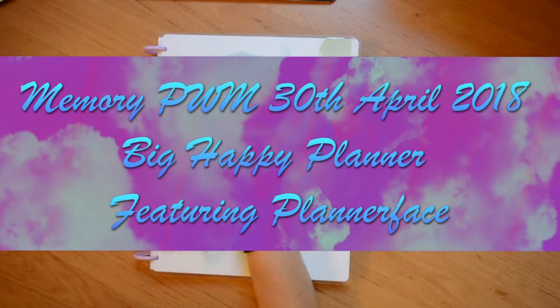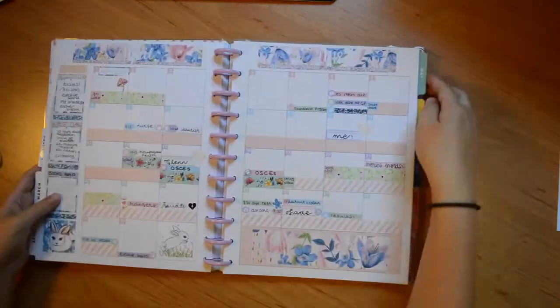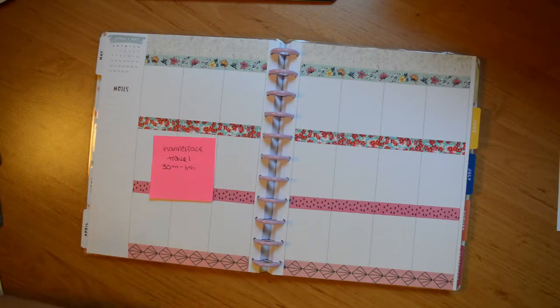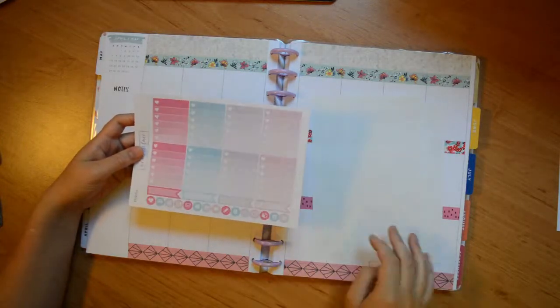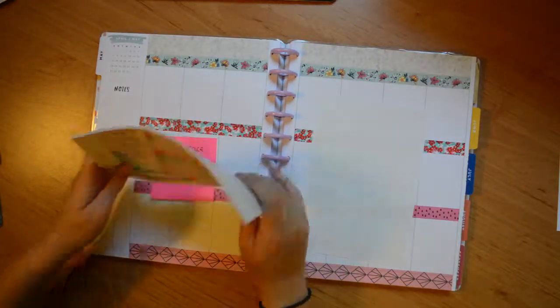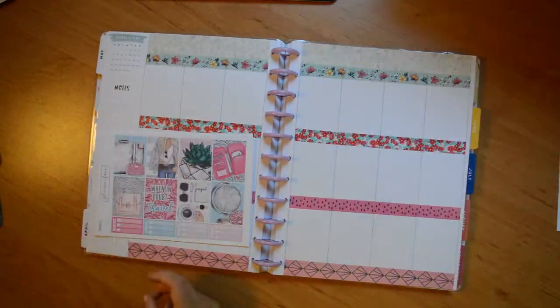Hello, it's Tilly from Tilly Plans. I'm here with a memory plan with me in my big happy planner. I'm comparing it to an EC to show you the size and finding the right page. This week I'm going to be using a kit from Plannerface called Travel. It's really beautiful colors — I love how the pink and blue go together. That sort of bluey color is my favorite.